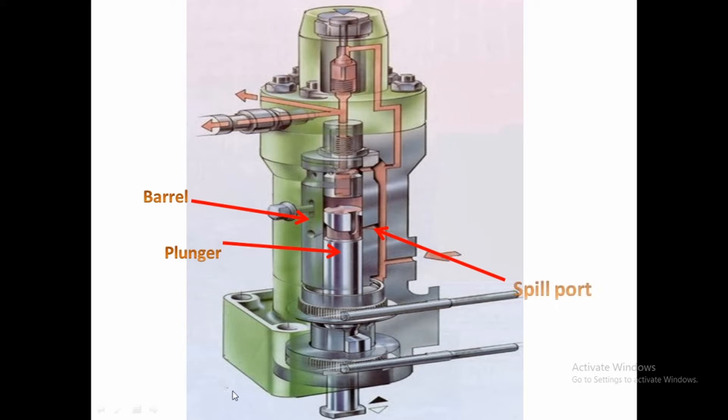There are two spill ports: one on each side. One spill port is used as a suction port of the fuel pump and the other is used for the return of fuel. The spill ports are openings on the barrel — similar to how in an engine the barrel is like a cylinder and the plunger is like a piston.